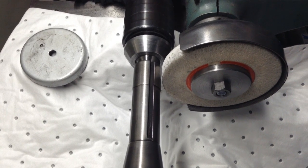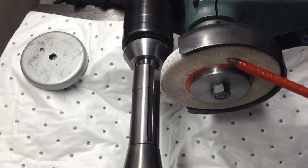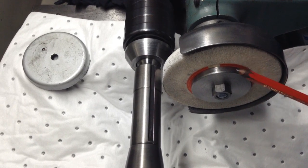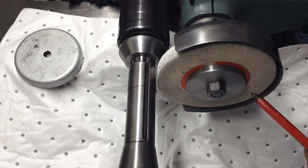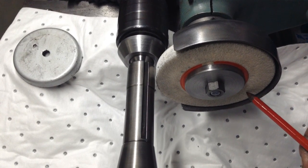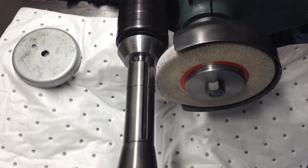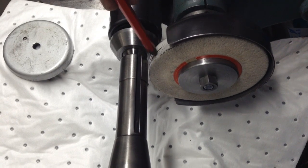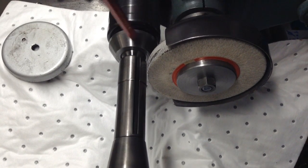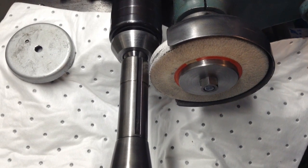We'll carry on with what we've got and I will try and track down one of those other wheels. I might also get another couple of different grades of these silicon carbide wheels - this is a 60 grit. I'll get one with a coarser grit as well, and one with a different bonding so it releases the grains a bit - a slightly softer bonding. Anyway, let's carry on.